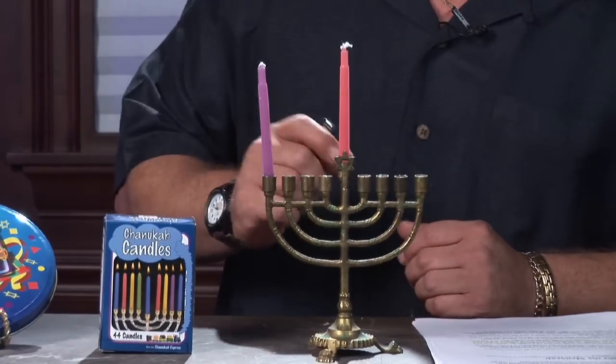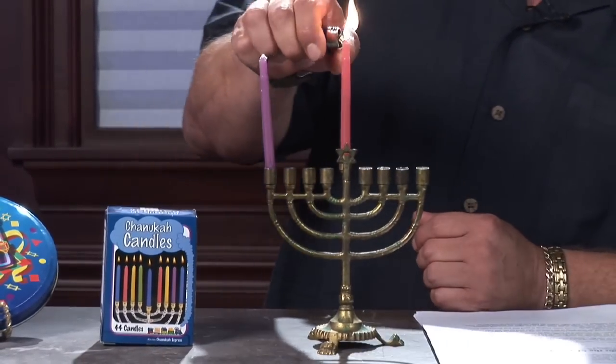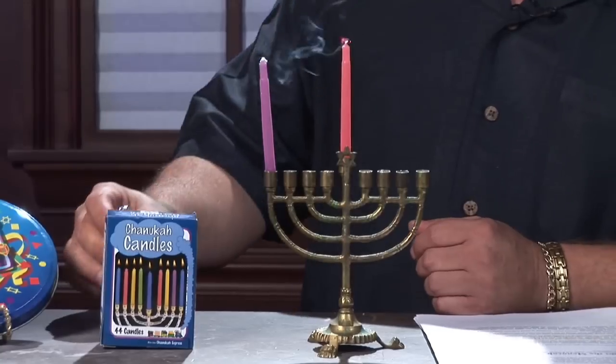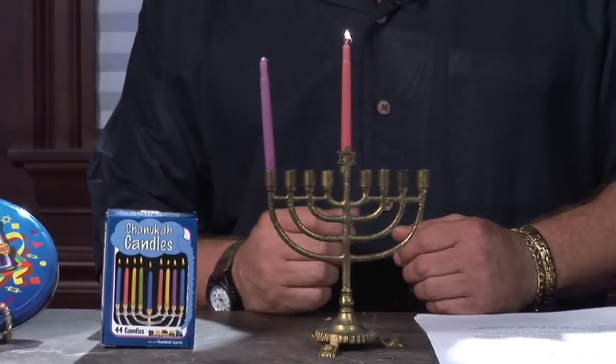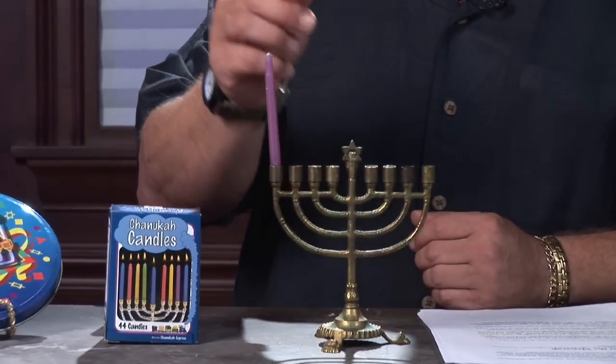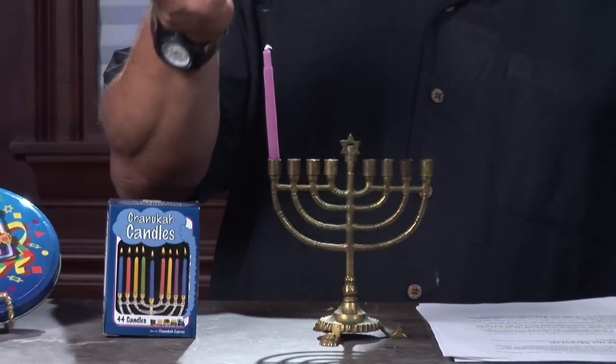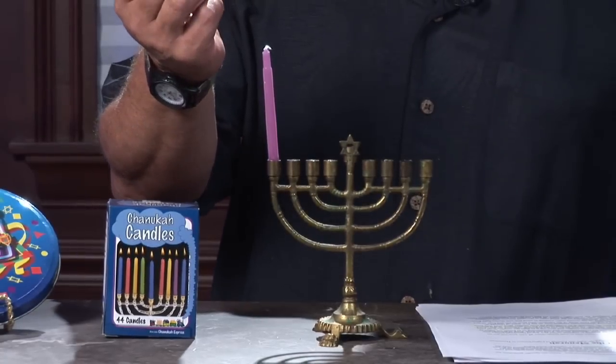We have something called the shamash, which is the main candle. Let's pretend it's the first night of Hanukkah. We've already said our first prayer, so it's time now to light the shamash. While that is illuminated, we're going to allow one of the children — perhaps a couple of the children together — to light the first candle while the shamash is burning.